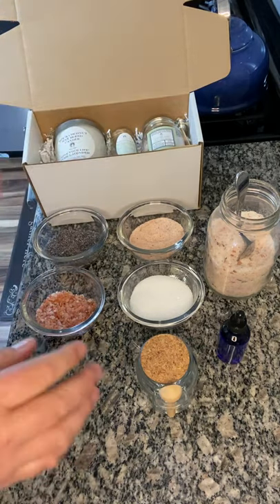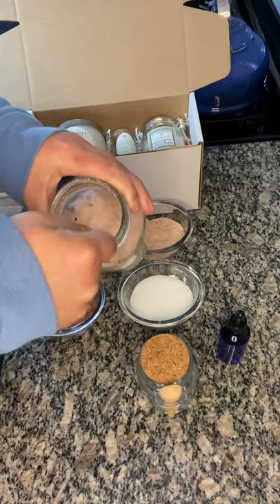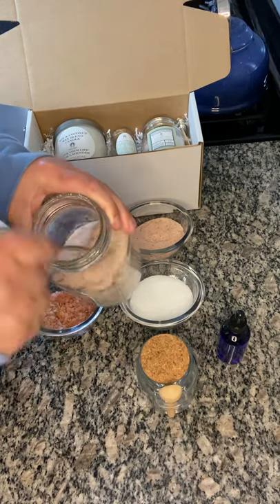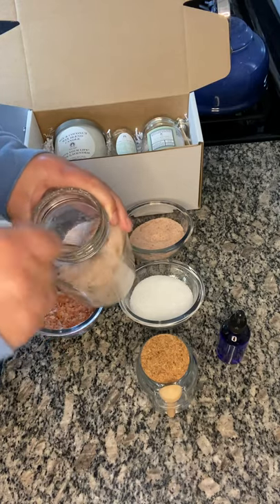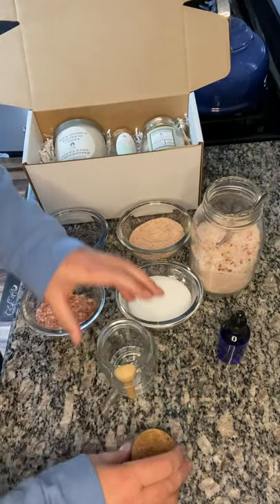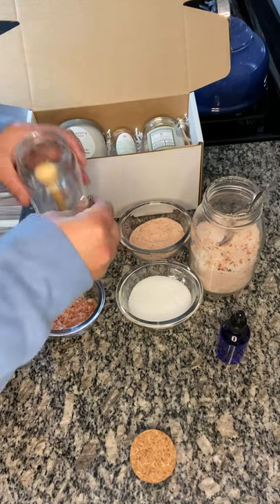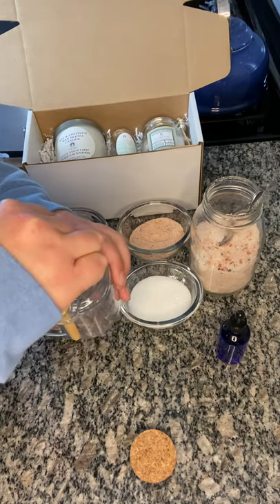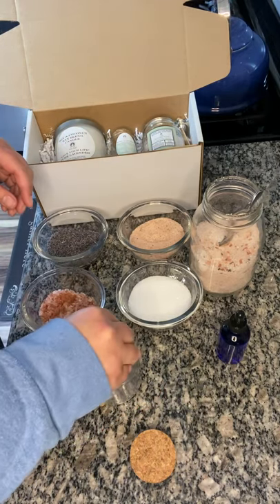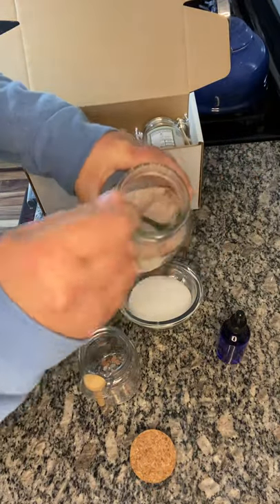I'll show you quickly how to make it. I get a big mason jar — this is already pre-mixed because I like to mix it and let it sit for about a week so it saturates with the oil. I'll pour in a little bit more just to show you what I do. First, I like to kind of layer, so we're going to put some lavender buds in there and a little bit of the coarse salt on the bottom, then add my mixture that's been sitting for a while.